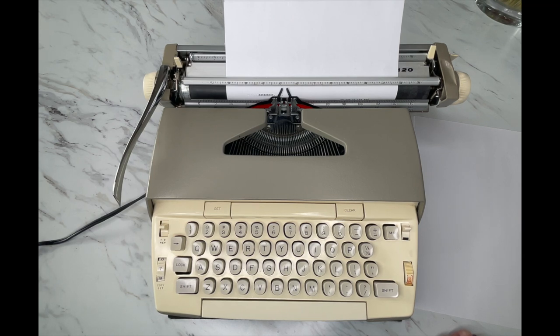That is how you use a 1960s Smith-Corona Electra 120. I hope you found this helpful. May you all have a blessed day — happy typing, have fun!